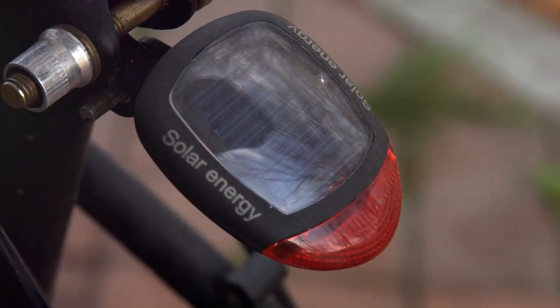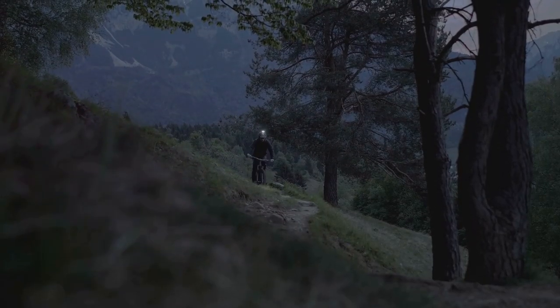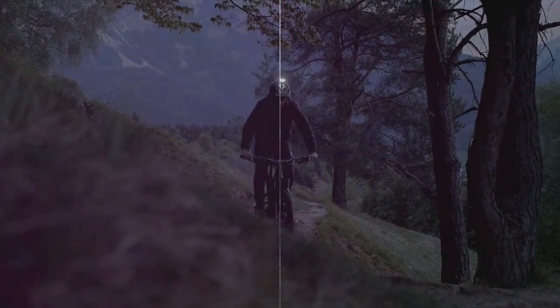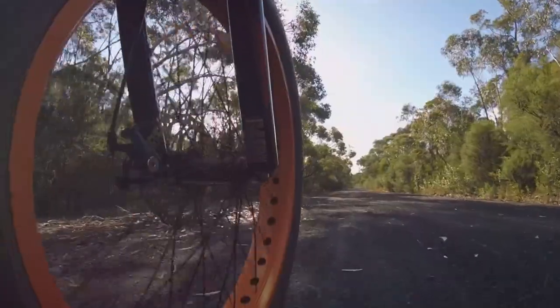Safety features are another essential consideration. Look for integrated lights, reflective elements, and hydraulic disc brakes. These features enhance safety, particularly when riding in low-light conditions or on uneven terrain.